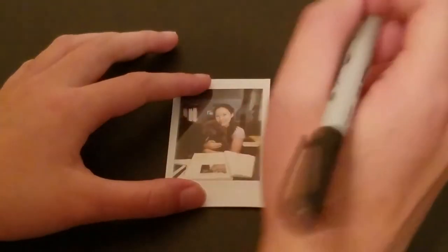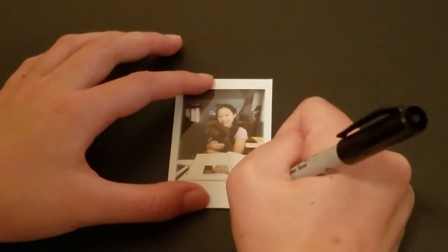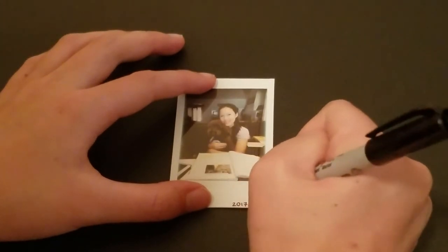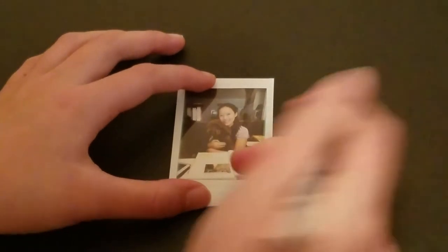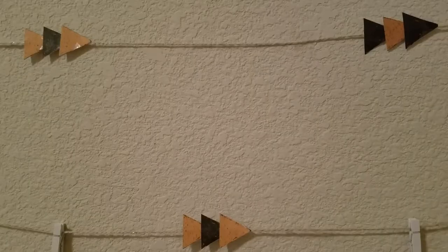After I have my photo, I always like to write the date the photo was taken in the bottom right hand corner. I do this by writing the year, then the month, and the day.